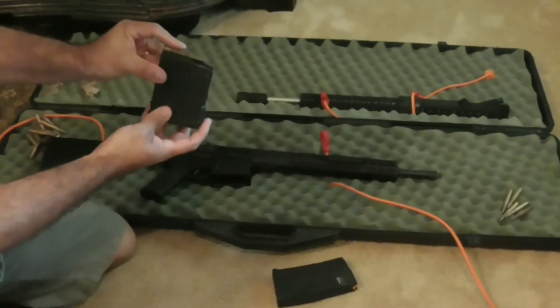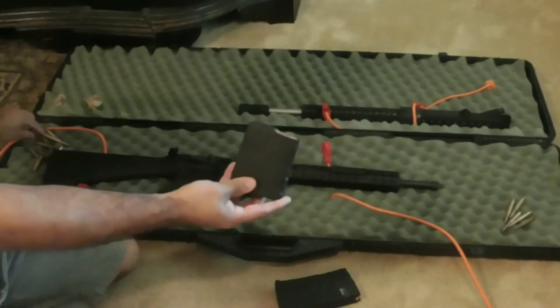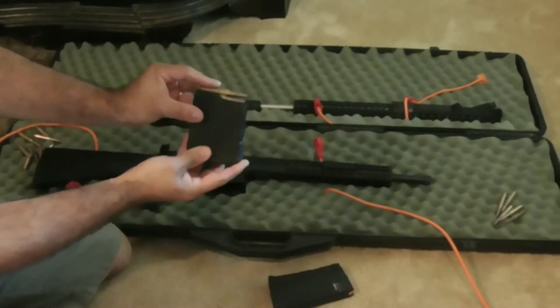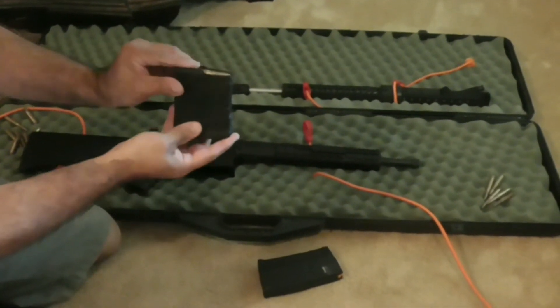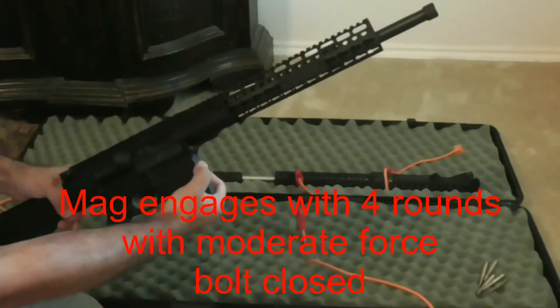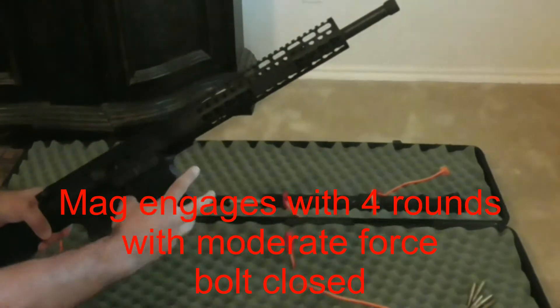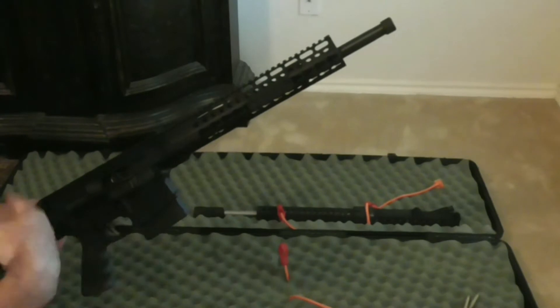With this PMAG, if we load it with four rounds, bolt closed, you can get it to seat pretty simply. And the gun was cycling with no problem.